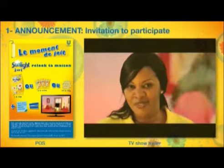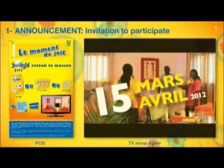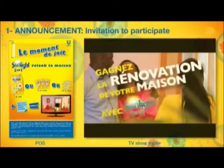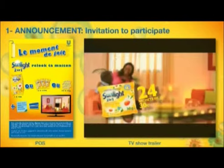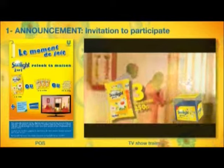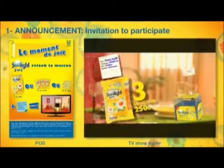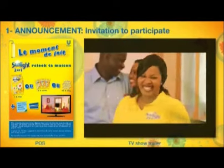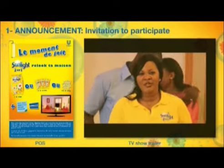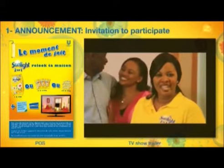Vous aussi, vous voulez vivre de telles émotions ? Du 15 mars au 15 avril 2012, gagnez la rénovation de votre maison ! Déposez dans une urne dans les supermarchés ou marchés 24 sachets vides de 30 grammes, ou 3 sachets vides de 250 grammes, ou 1 sachet vide de 1 kilogramme de Sunlight 2 en 1, plus votre dent et contact sur papier libre. Gagnez la rénovation de votre maison chaque semaine par tirage au sort.